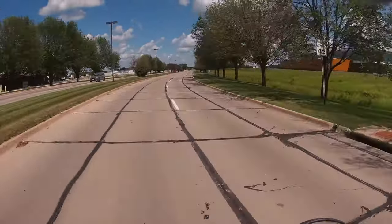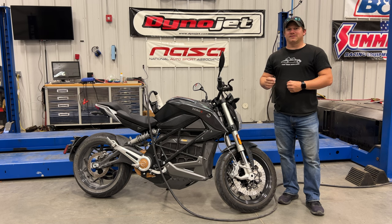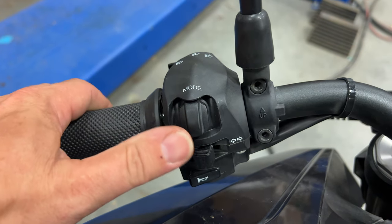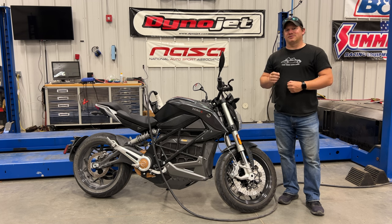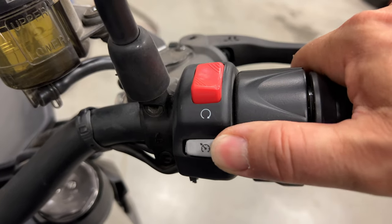If you don't want that abrupt deceleration, you have to bring your throttle up so you're going faster than your cruise control set speed and then click it off. I wish Zero would give you the ability to change the set speed while cruise is active — and I think they could do that with the mode button. When cruise control is active, why not let us bump the mode button up or down to adjust the cruise speed? Currently Zero only gives you on or off, and whatever speed you're set to is what you've got until you turn it off.